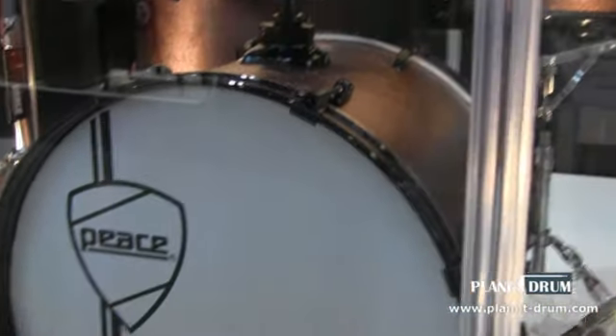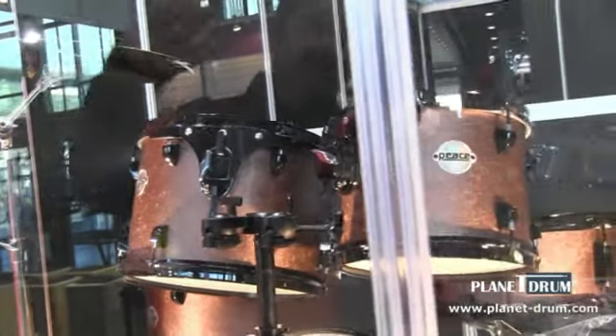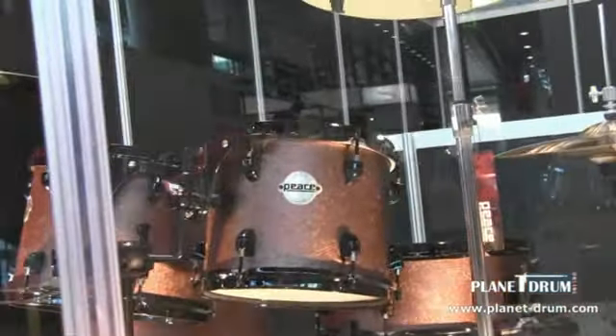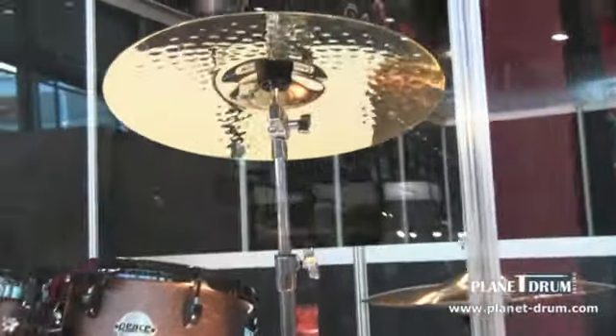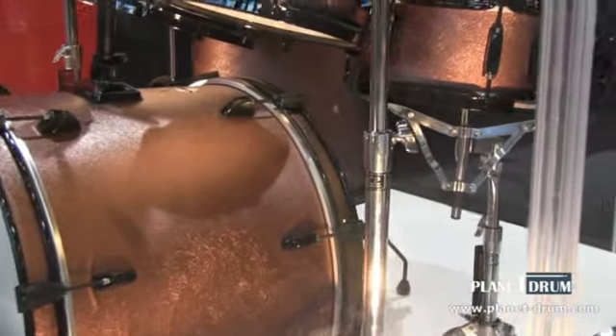Now featured with this drum set, if you notice the drum shield — we make our own drum shield. This drum shield is 66 inches in height. Each panel is 24 inches in length, and each drum shield will cover 10 feet.